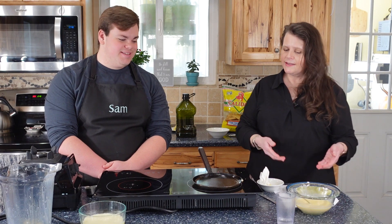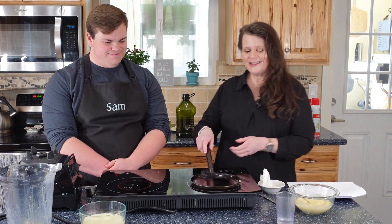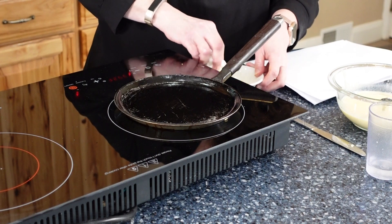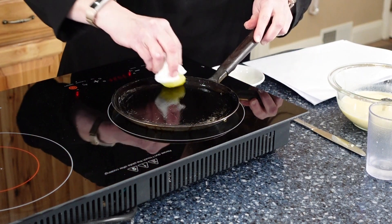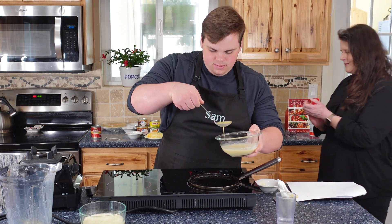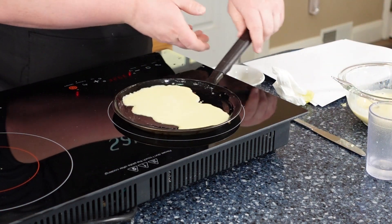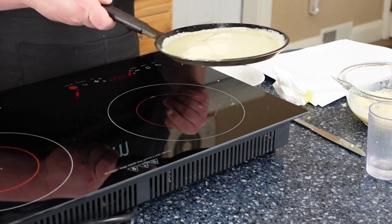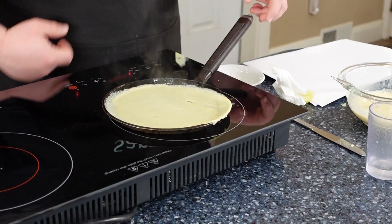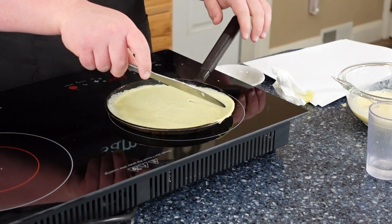Cover the finished crepe with plastic wrap or paper so it doesn't dry out — it's very thin. Then oil the pan again and it's Sam's turn. The technique: overflow, swirl, outflow. Work the knife around as it starts to dry. If a crepe really doesn't work out, that's what dogs are for. Once it's ready, slip the knife underneath and flip it. When it's covered with sauce and cheese, nobody will notice any imperfections.